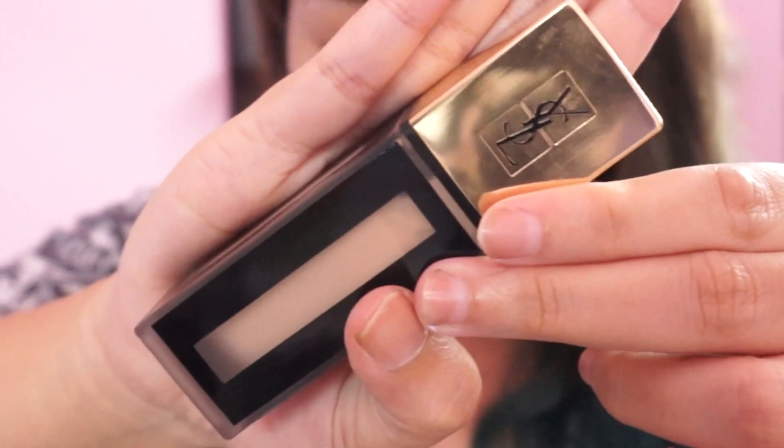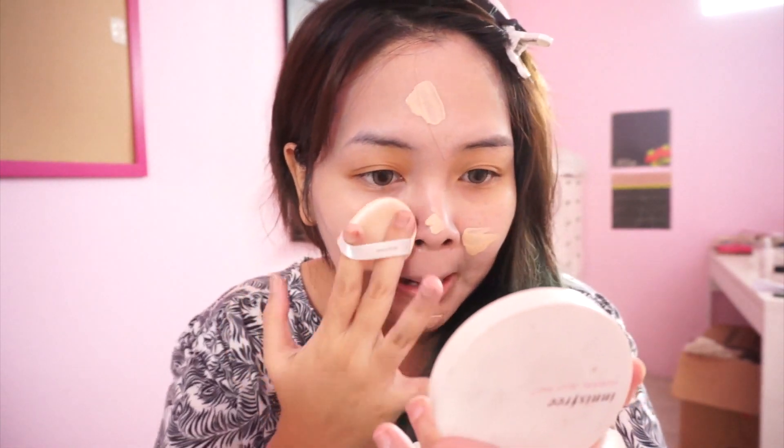And next, move to foundation. Here I'm using my other foundation. The foundation has a good coverage, very good coverage, and makes my skin more flawless. And I just started it with some sponge that I got from Innisfree.